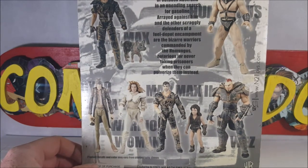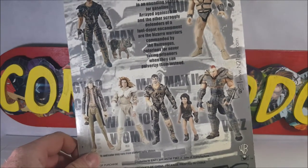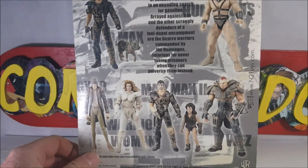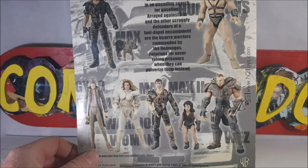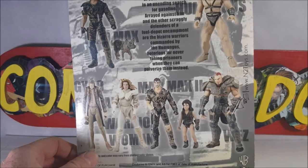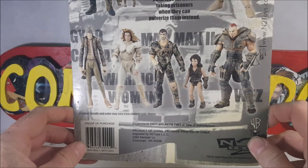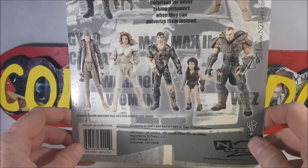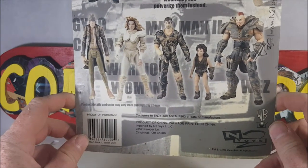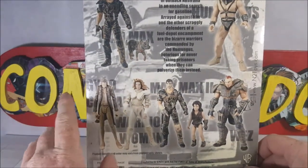Product details and color may vary from photography shown. Conforms to EN71 and ASTM F963 at date of manufacture. Product of China, package printed in China. Imported by IntoToys LLC. Trademark and copyright 2000 Warner Brothers, all rights reserved. I guess the names are behind them.